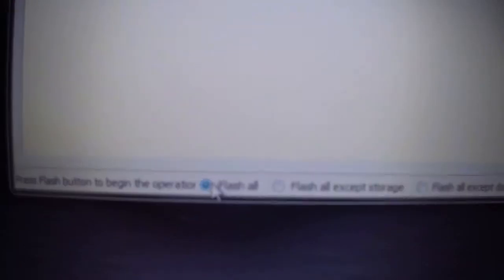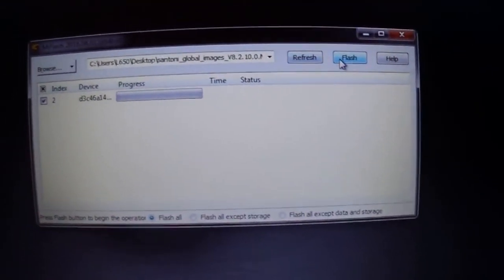Then you have here the device is ready. Choose flash all and choose flash.